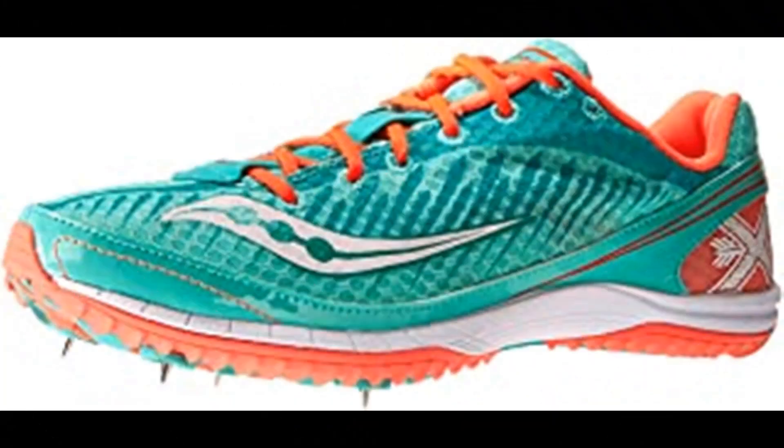Number 3: Saucony Women's Kilkenny XC5 Spike W. Saucony is among the most respected names in running shoes. We offer a wide range of running and walking shoes, each with the Saucony trademark fit, feel, and performance.